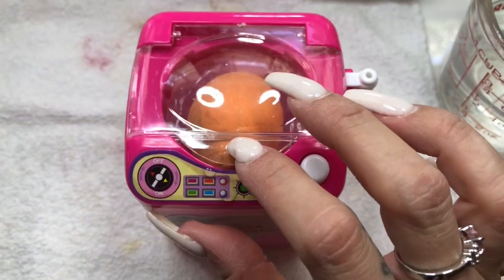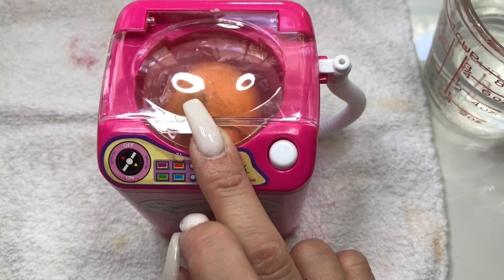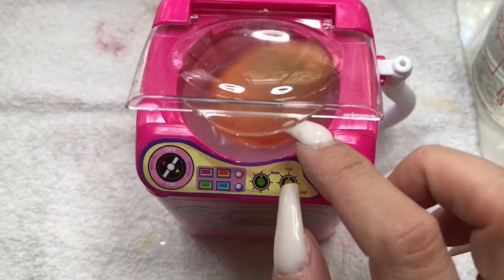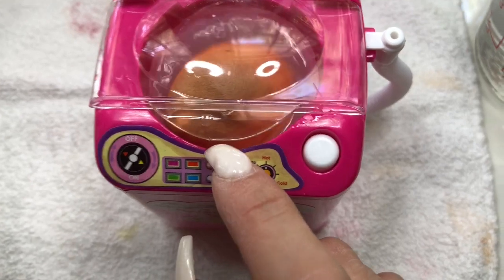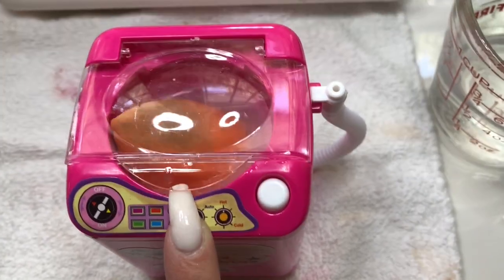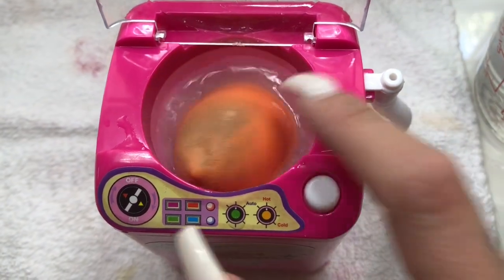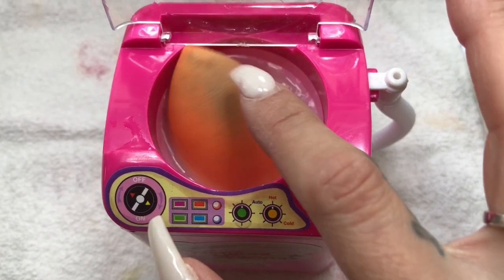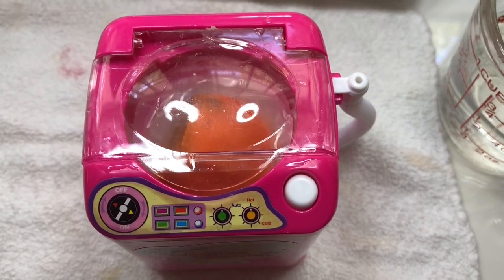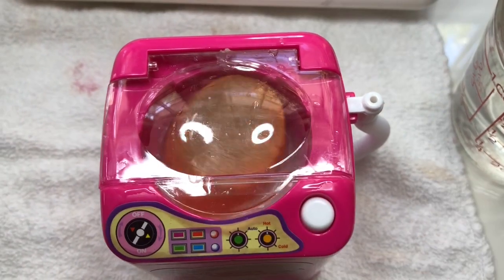I'm just going to put this sponge right here and go ahead and close it, then hit the little machine button. So that's how it washes your sponge — your beauty sponge. It's just going around just like a washing machine.